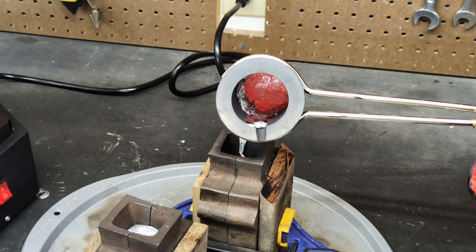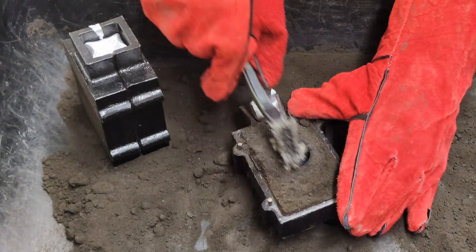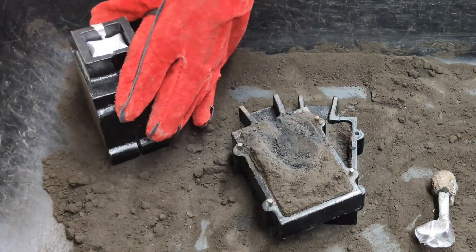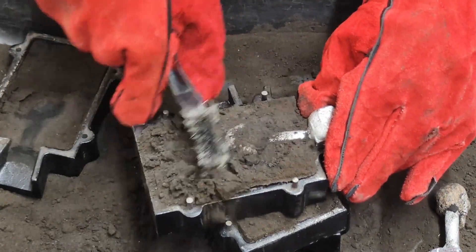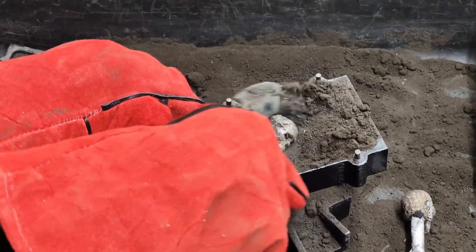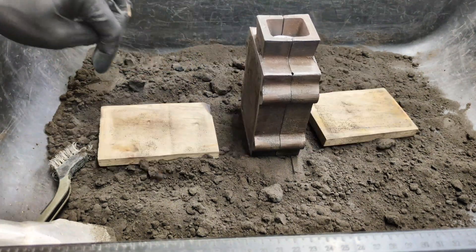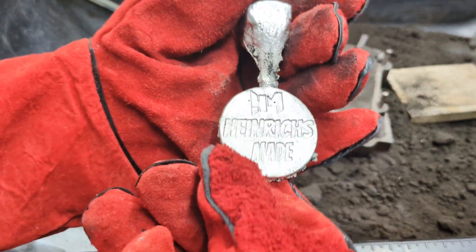That is all of the aluminum from inside the crucible. It is now time to start opening my molds. Starting with the skulls — the foam skulls are now solid aluminum skulls. Then opening the two casting flasks made off camera, which reveal my custom Hynerx made channel rounds.